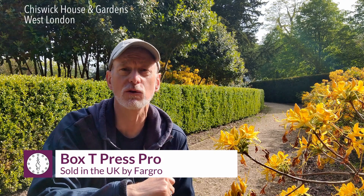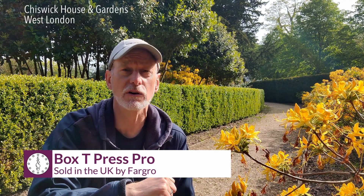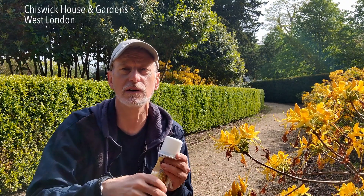I thought I'd give you a quick update on Box T Press Pro, which is available from a company called M2i, and in the UK it now comes direct through Fargro. I'd like to say thank you to Fargro for supplying our three sachets of the product for use here at Chiswick House.